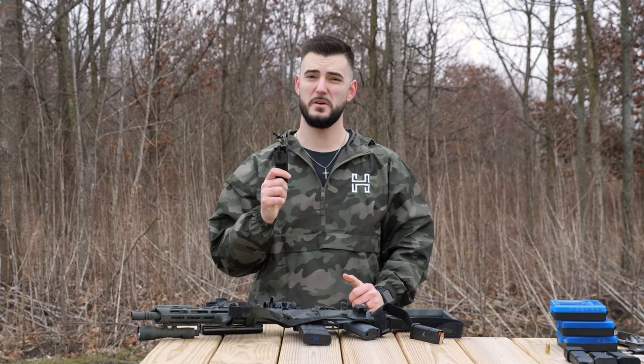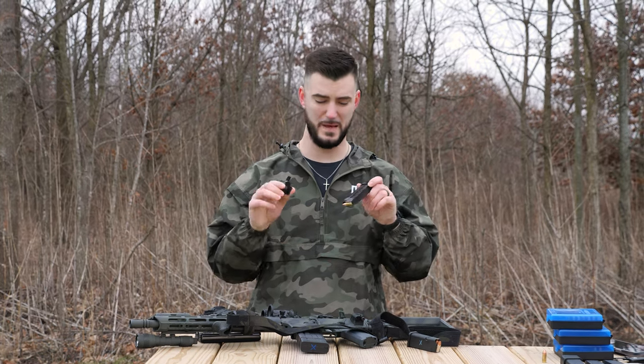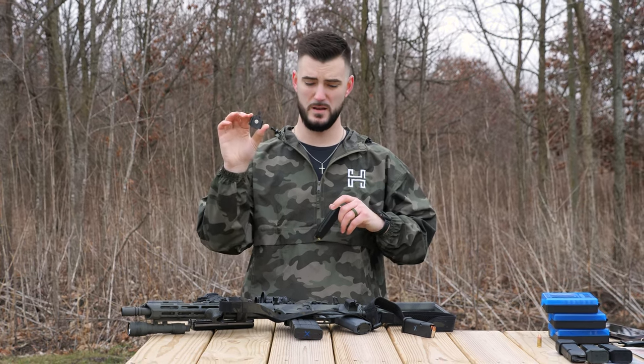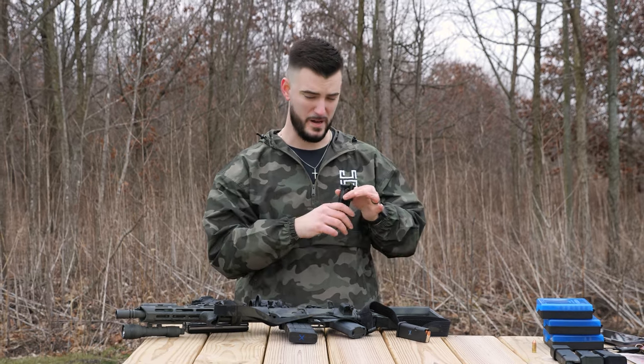Just want to give you a quick rundown of the NeoMag and how it works. Basically, it's a magazine retention device that goes in your pocket just like a pocket knife. The magnet on the inside of the NeoMag attaches to your magazine, and the magazine goes in your pocket.